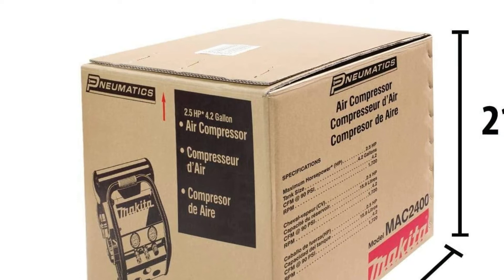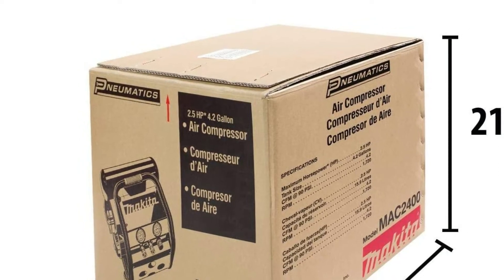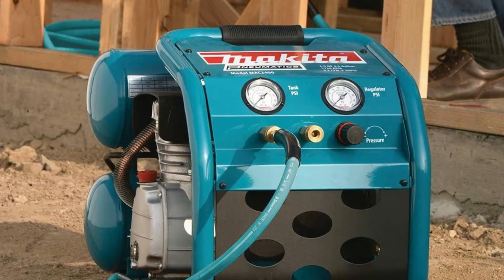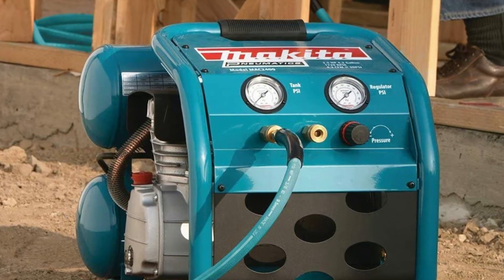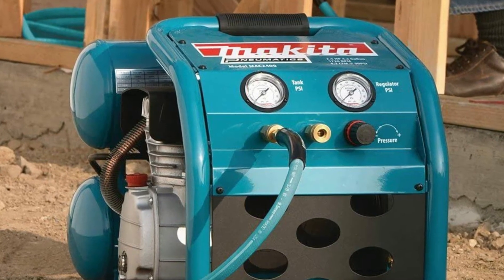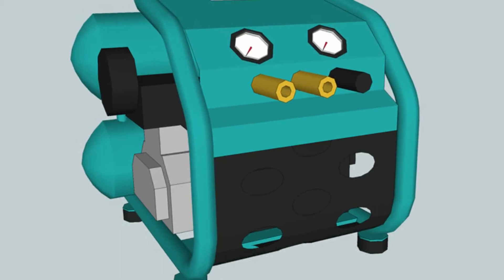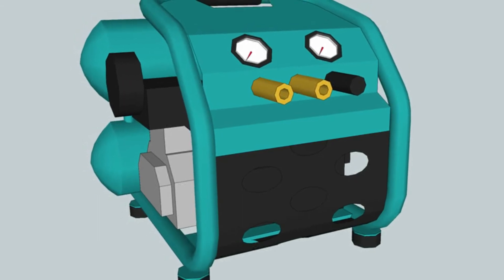The Makita Mac 2400 is packed with a 2.5 horsepower motor. The motor is made with a 4-pole motor coil, making it efficient and long-lasting. The device can produce 4.2 CFM at 90 PSI, which means you can run all sorts of carpentry air tools with this unit.